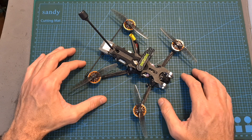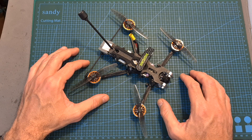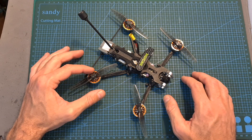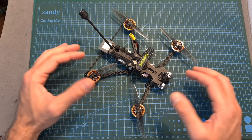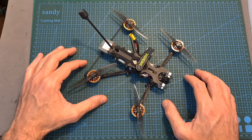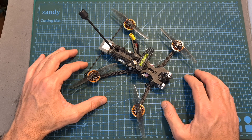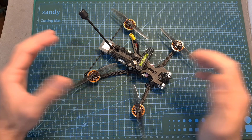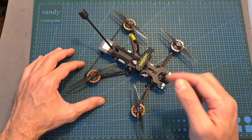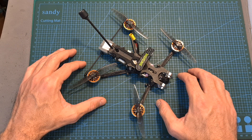I'm going to wrap up this video with the thrust test results and some flight footage. By the way, the thrust test results are included in the description box of the video. I hope you will enjoy the rest of this video, and if you have any questions, feel free to ask them in the comments section below. Don't forget to leave a thumbs up if you liked this video, and consider subscribing to my channel and hitting the notifications bell. See you in my next video — goodbye!